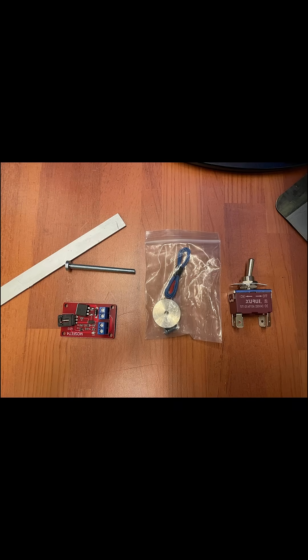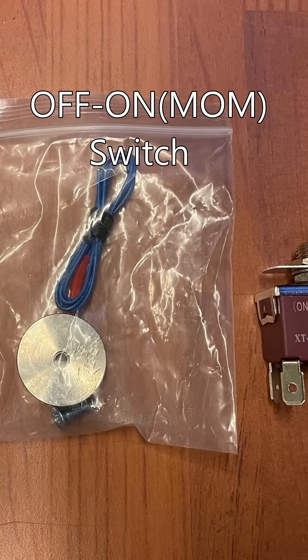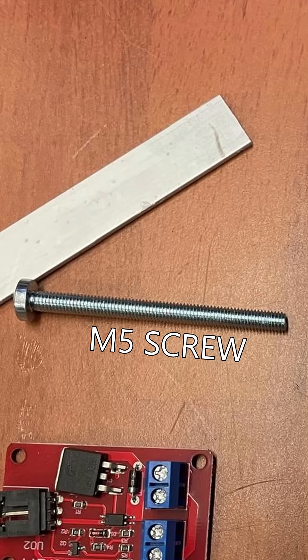Here are all the parts that you will need: a MOSFET, an electromagnet, a momentary switch, a screw, and an aluminum piece.